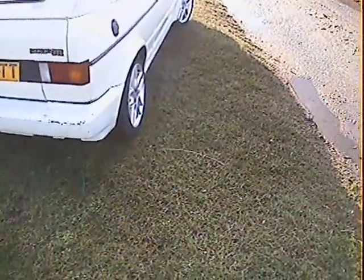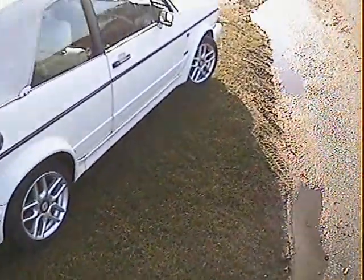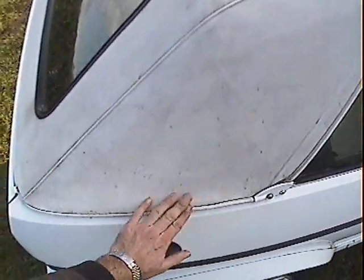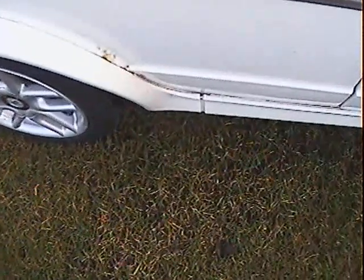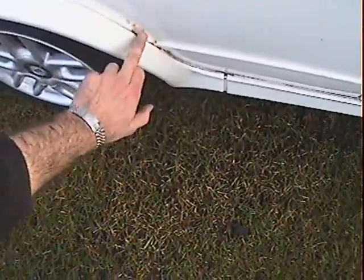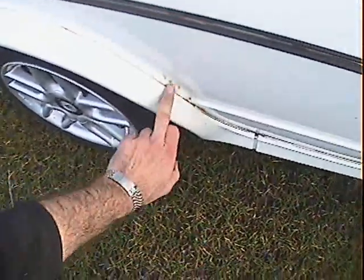Looking down the offside, once again all pretty straight and clear. It's still got all its trim strips on it, which apparently is quite unusual for one of these. The hood on the offside is a bit grubby but the fit's great around there - it's not ripped or torn at all in the corners. Around the offside rear arch lip, there's a few bits of bubbling just coming up through the paint just under here where my finger is.